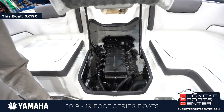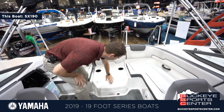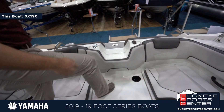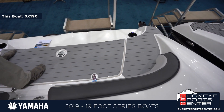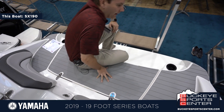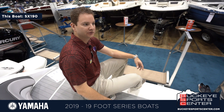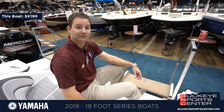The jet engine doesn't take up a lot of space, so you're able to move the whole cockpit backwards. It also allows for one of Yamaha's key features — the transom area — an entertainment area where you can sit down, jump in and out of the water, and boot up for skis or wakeboards. It's a really user-friendly area. Thanks for checking out Yamaha's 19-foot line — for more information visit our website at BuckeyeSportsCenter.com.